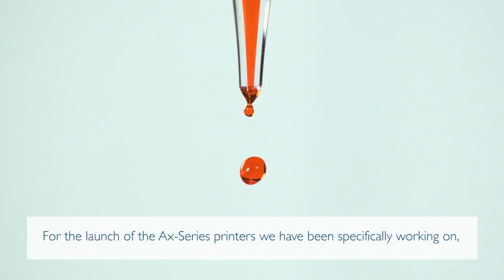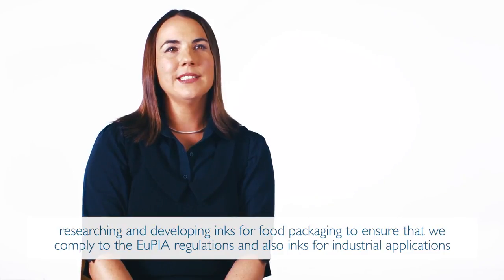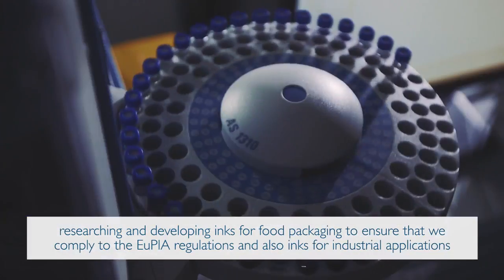For the launch of the AX series printers, we have been specifically working on researching and developing inks for food packaging to ensure that we comply with the EUPA regulations, and also inks for industrial applications.